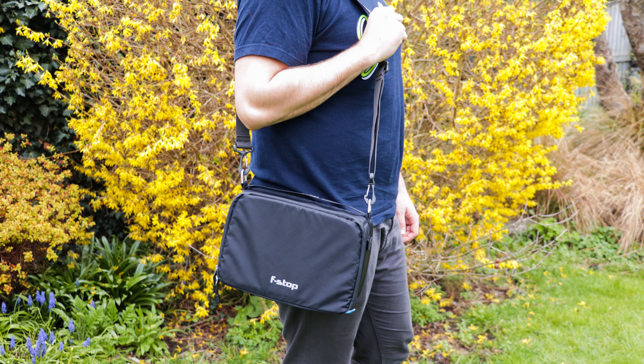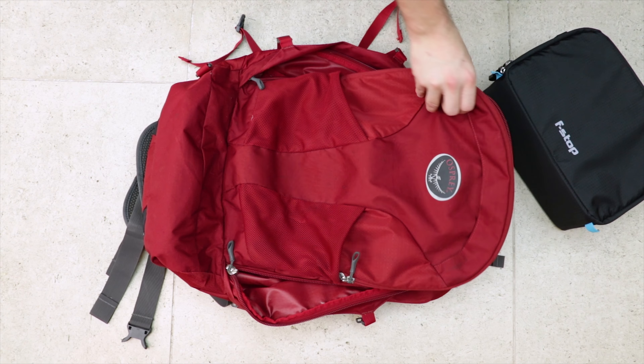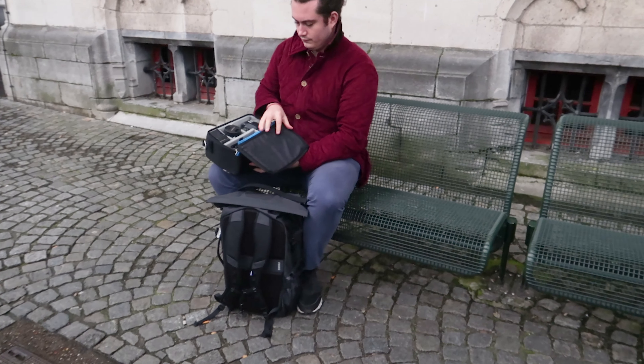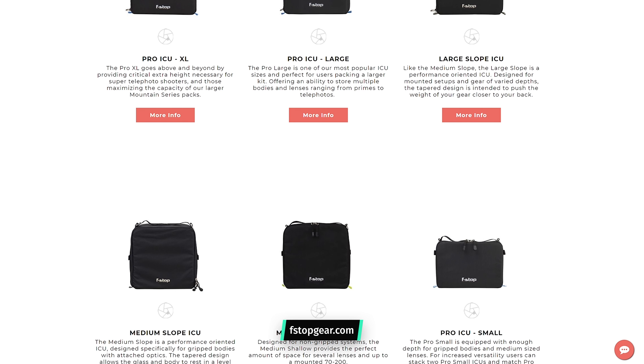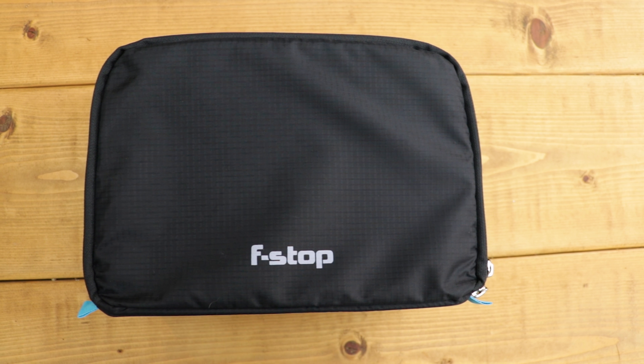The F-Stop ICU does a great job at organising and protecting your camera equipment while out on the road. With the capability of transforming any pack into a camera bag, this has become an essential piece of kit that comes along with us whenever we leave the house with a camera. We've found the small shallow ICU to be perfect for one-bag travel, but F-Stop has you covered with their full range of sizes. The heavy-duty industrial cross-stitching and weather-resistant ripstop nylon ensure this thing is built to last. If you're after a camera-carrying solution, the versatility, durability, and added organisation that the F-Stop ICU provides is too good to pass up. Thanks for watching — head over to packhacker.com/newsletter, sign up, and never miss an update.